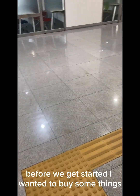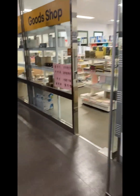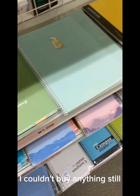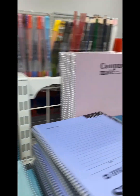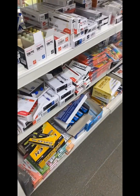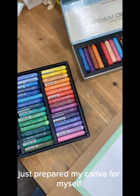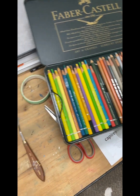Before we get started, I wanted to buy some equipment. It's open, yeah, but I couldn't buy anything because I couldn't find what I wanted. They were cute still, so many things out there. So I just prepared my camera for myself — that's the equipment.